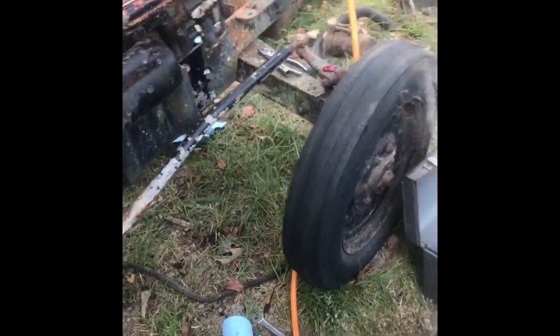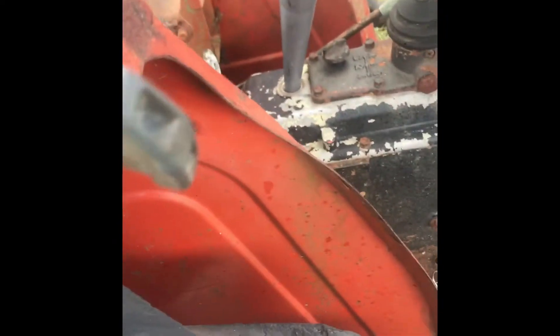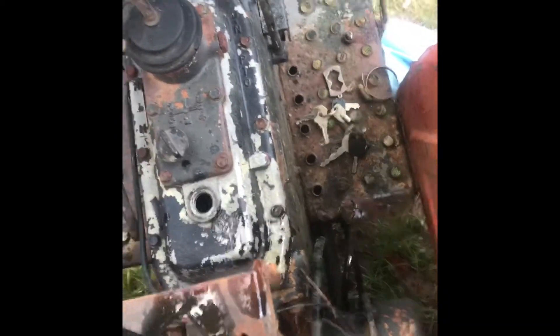I went ahead and drained everything out and now I will be filling it up. I am doing this without even starting the motor — I don't know if it will start — but I'm about ready to, so I want to have something in there. All right, let's see what we got here.